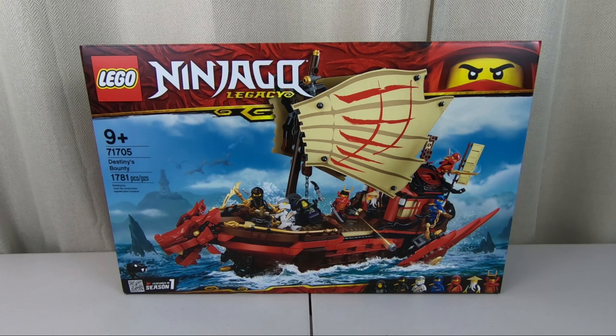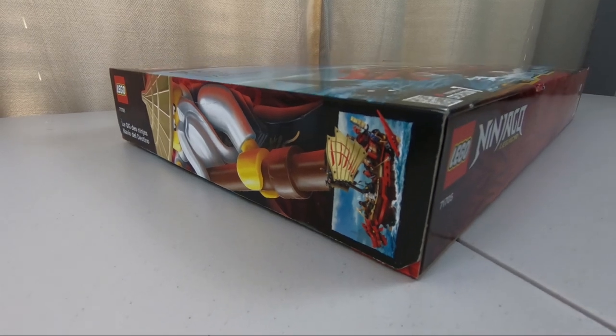Hey there, LEGO fans. Welcome back. Alex here. In this video, we will be building the newest Ninjago, Destiny's Bounty.